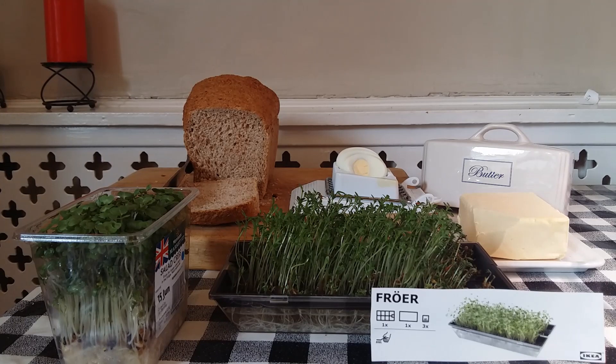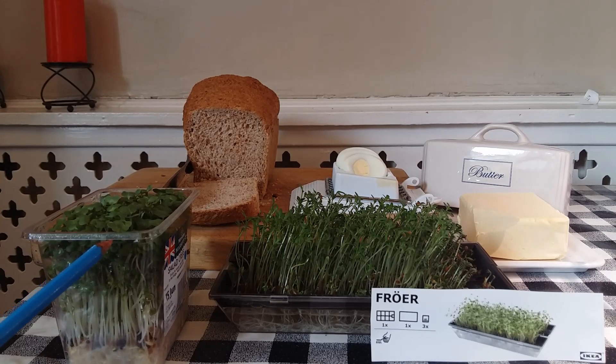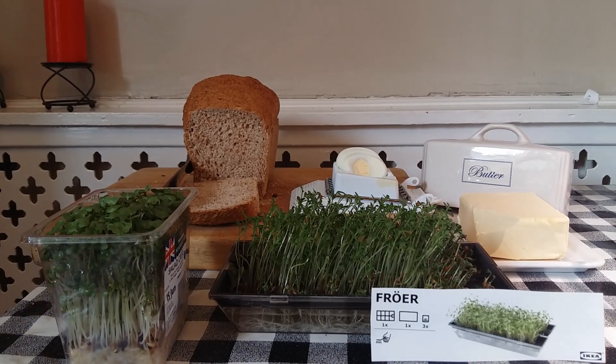After ten days growing cress in the IKEA four — does it make you go four? If you do buy cress, it normally comes in a single-use plastic container, so the four is better for the environment as long as you reuse it. At only two pounds it is good value, but can easily be replicated with items lying around the home. Time to enjoy my egg and cress sandwiches.